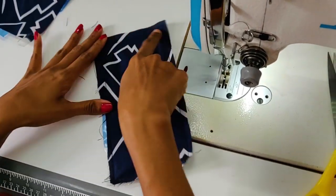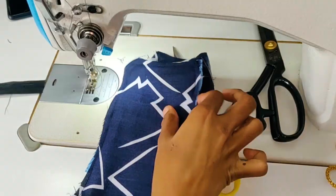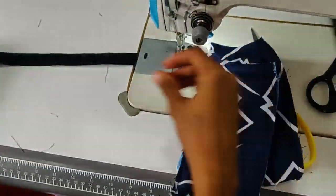Now let's put the four sides of the side. This is the same thing. Now let's place the four sides. We are going to stitch the sides. We will stitch the sides.